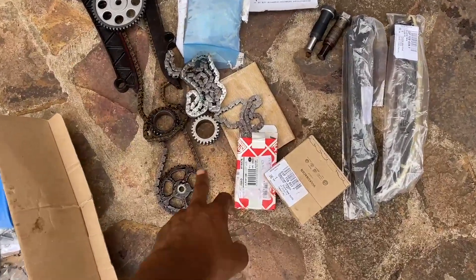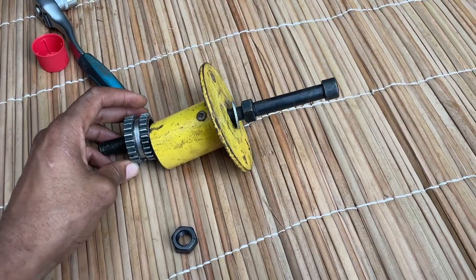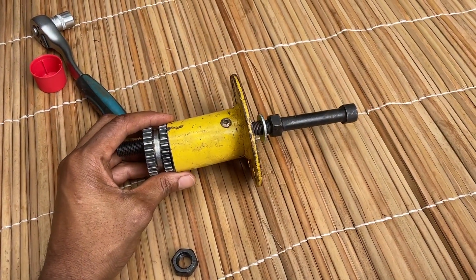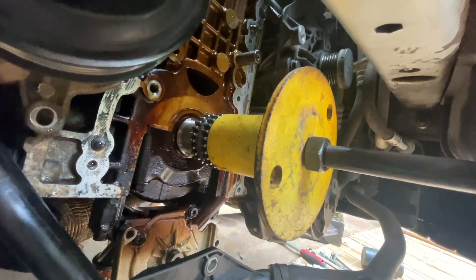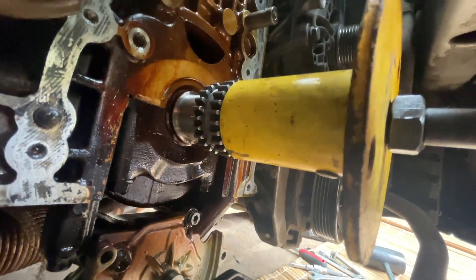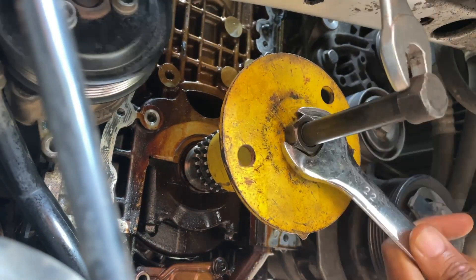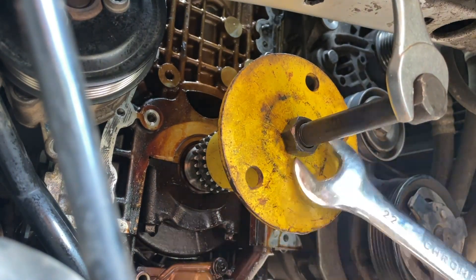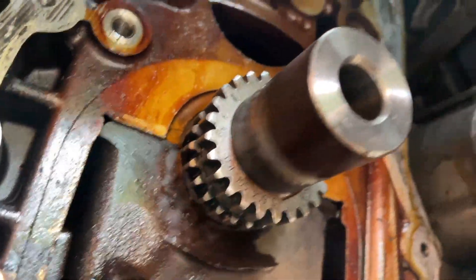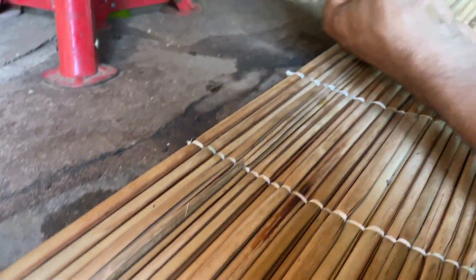Now let's fit the sprocket. I'll show you the special tool I had to make in order to fit it. Basically you have the sprocket sitting right there, and I'll be pushing it with this tool. With this bolt I will be pressing the sprocket back in. We did it — our new sprocket is installed using our homemade piece of pipe that I found at the scrap yard.